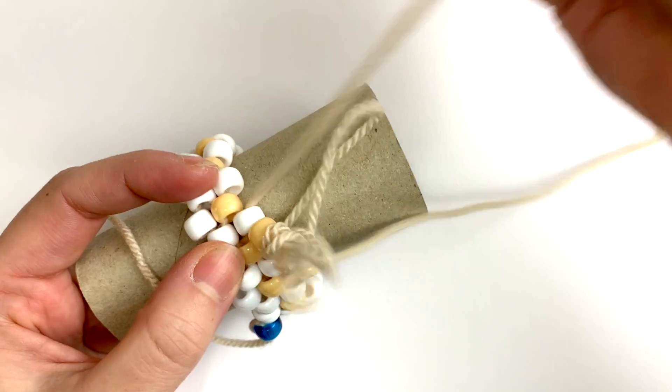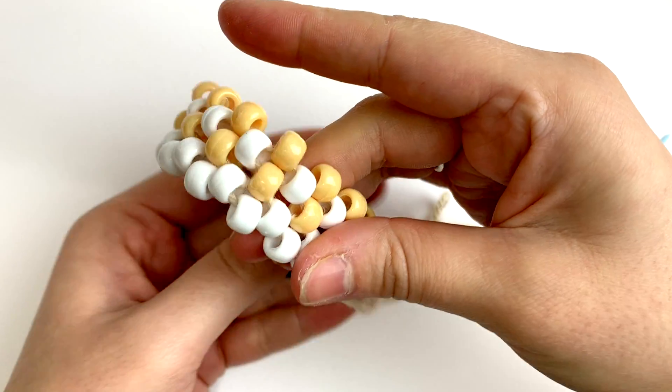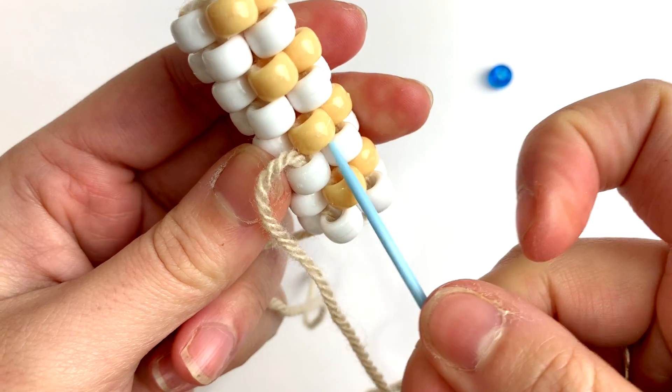Hey everyone! Welcome back to my peyote stitch series. In this video, I will teach you the basics of even count tubular peyote stitch. This is totally different from the peyote tube stitch, where you fold over and zip up flat peyote stitch.